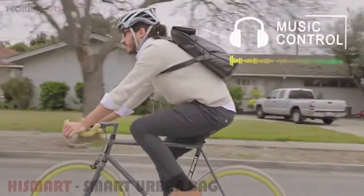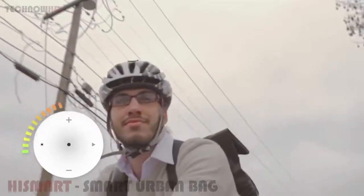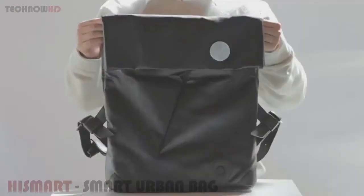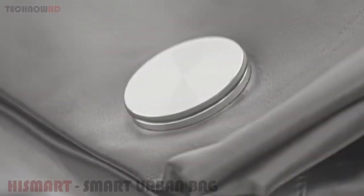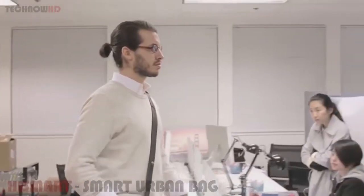Mark enjoys his daily commute with the phone synced to the HiSmart. He can play, pause, skip, and control the volume of his music, and even pick up phone calls without taking out his phone. HiSmart cleverly changes from a backpack to a messenger bag in seconds, thanks to the unique snap-on attachment and Fidlock. It's fit for any occasion, and its beautiful design might just have heads turning.